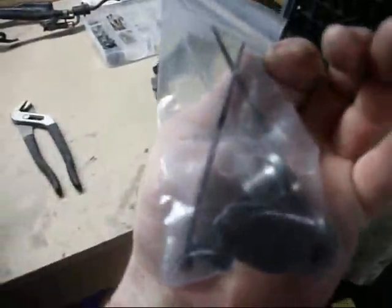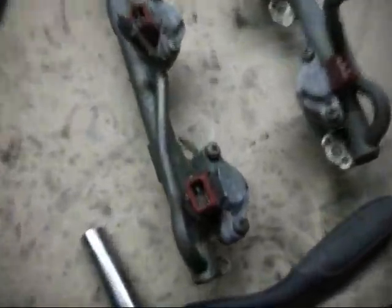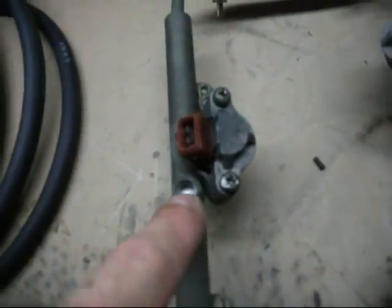Also got the EGR delete kit, because I took out the EGR in the back. Here's the old fuel rails — you can see they're squared and they've got tons of corrosion in them. I had to take off the ground strap and the fuel sensor, temperature sensor.